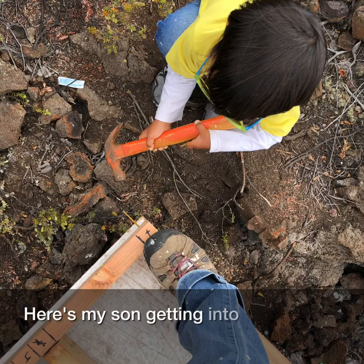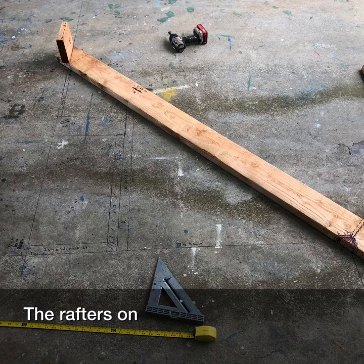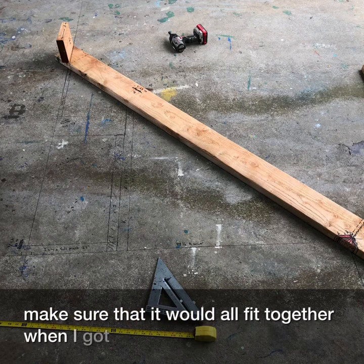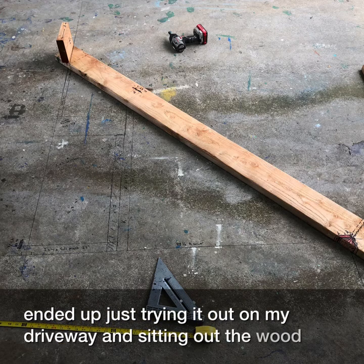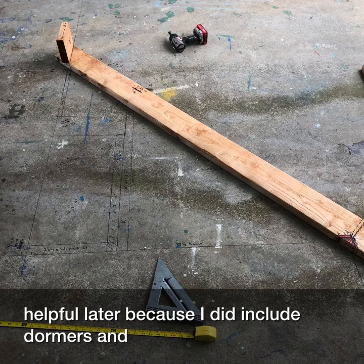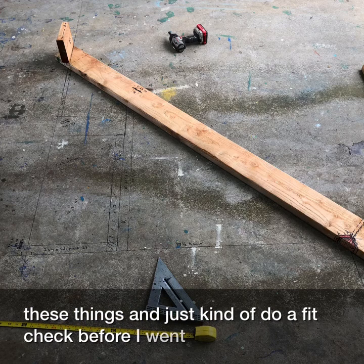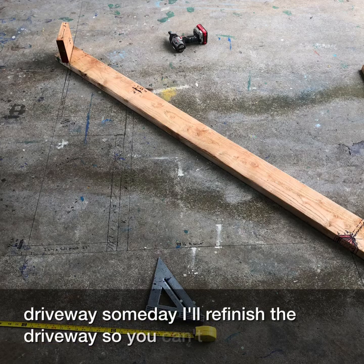Here's my son getting into the action helping me hammer the nails. The rafters on graph paper were definitely challenging to lay out, so I ended up drawing it out on my driveway and setting out the wood to make sure everything fit together at real life size. It was really helpful later because I did include dormers, and doing a fit check before going down to the site was extremely helpful. Someday I'll refinish the driveway so you can't see all the marker marks.